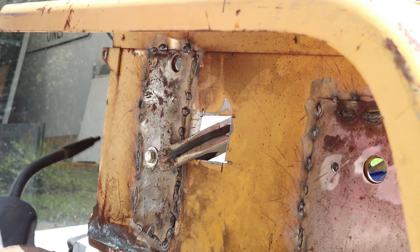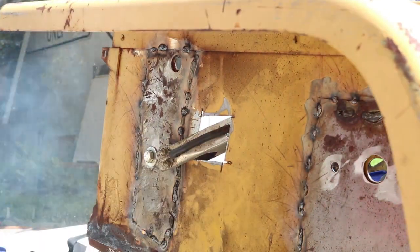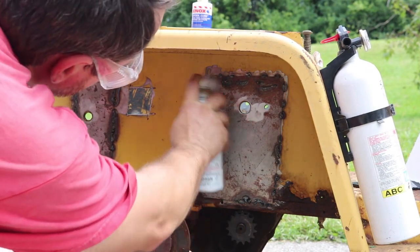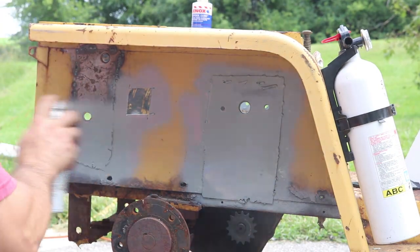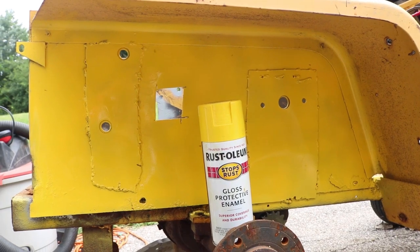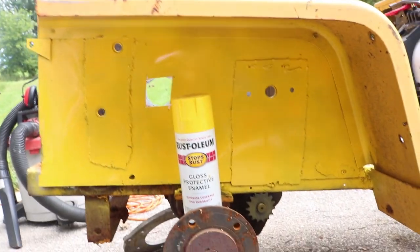A little more truly terrible welding. So on the right hand side I got in some extra scrap metal reinforcement plates, welded them, primed it, and hit with some yellow paint.